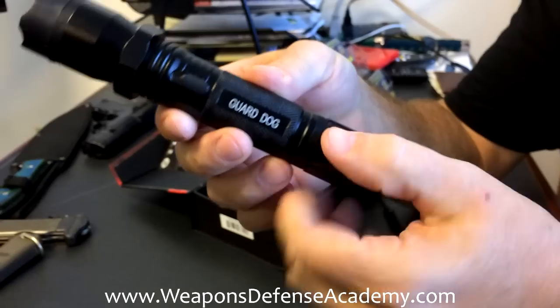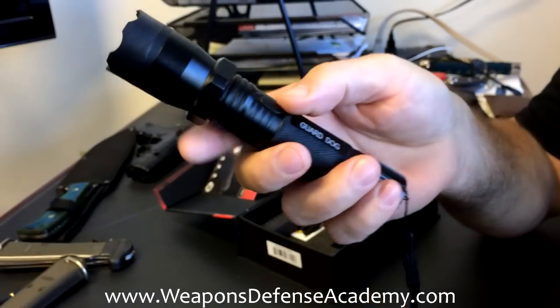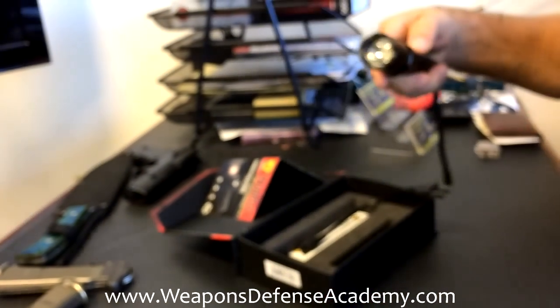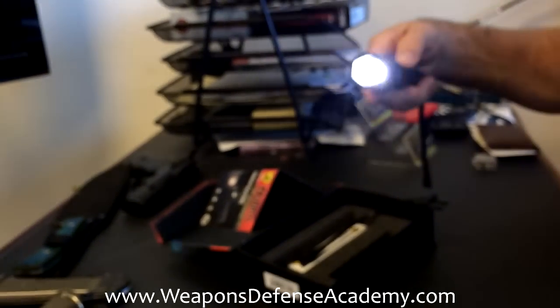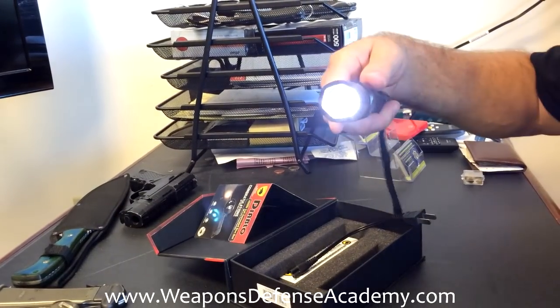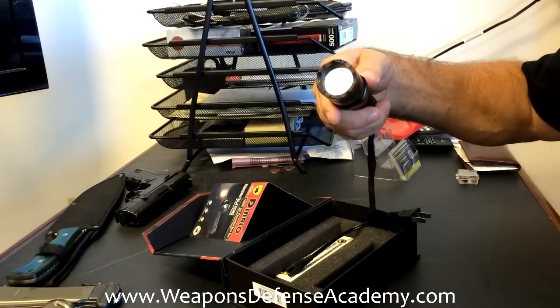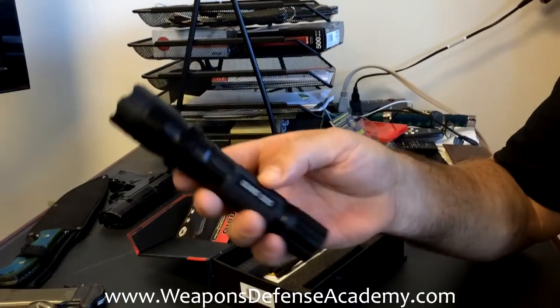There's an on/off switch on the top. If you push it to flashlight mode and do it again, it'll go to a blinking flashlight, or a brighter flashlight, brighter blinking, and duller. So you have three different settings you can use with the flashlight — it just cycles right through the middle position.